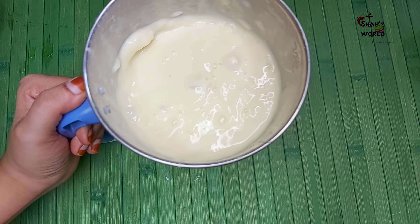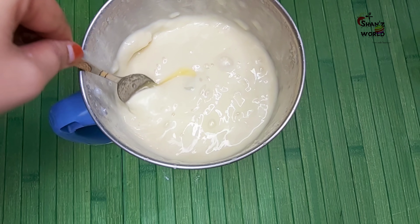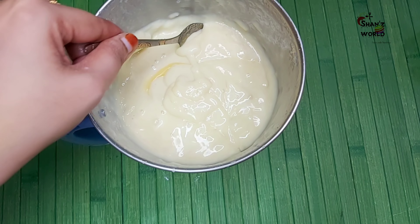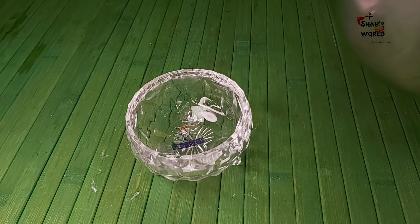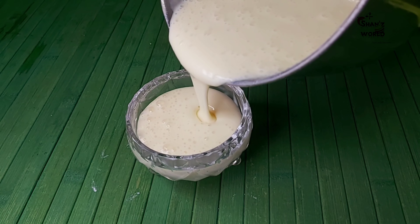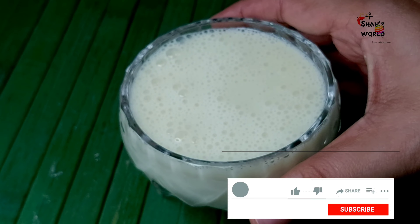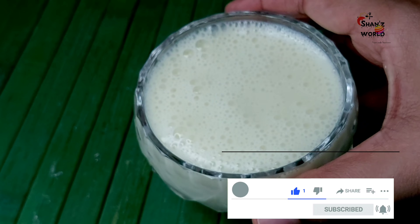Add a little bit for a good consistency. Now we have to add a little bit of flour — I will make 3 tablespoons of flour and add it in. It will be a nice consistency.